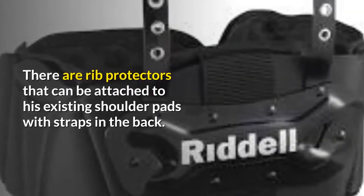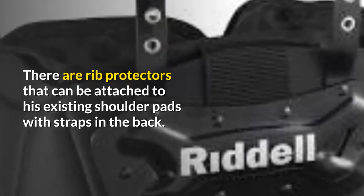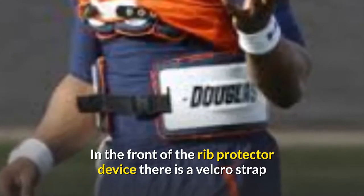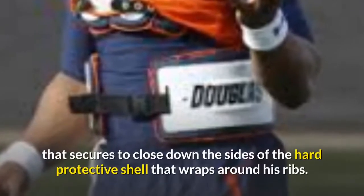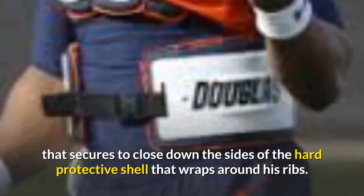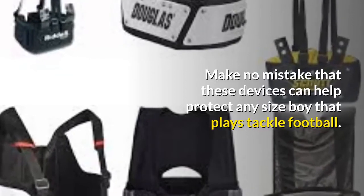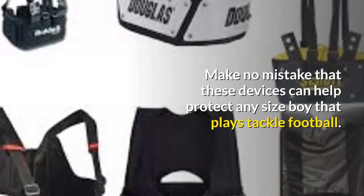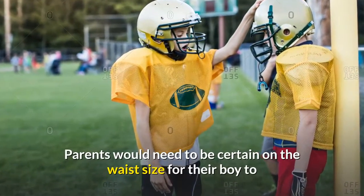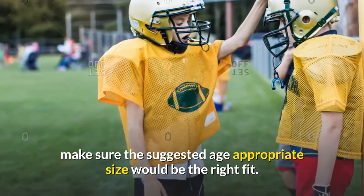There are rib protectors that can be attached to existing shoulder pads with straps in the back. In the front of the rib protector device, there is a Velcro strap that secures to close down the sides of the hard protective shell that wraps around his ribs. Make no mistake that these devices can help protect any size boy that plays tackle football. Parents would need to be certain on the waist size for their boy to make sure the suggested age-appropriate size would be the right fit.